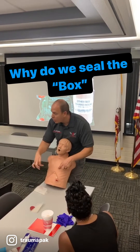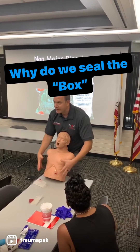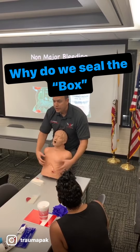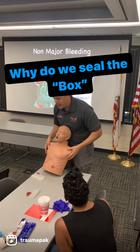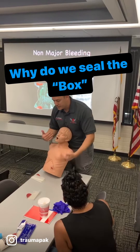As soon as there's an insult — a hole, debris, something that caused a hole in this cavity — front, sides, or back — and there's a hole with access to air, there's no longer negative pressure in this box, in this cavity. We're calling it belly button to your neck, front, sides, or back. So I want to be able to allow for normal ventilations to take place.